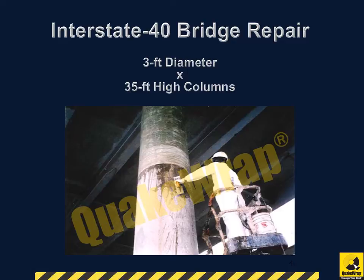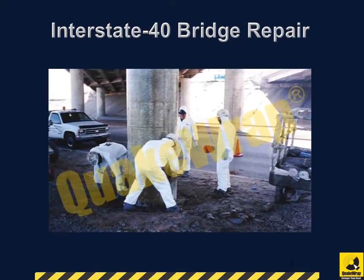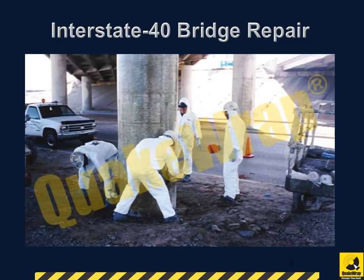Therefore, the QuakeRap FRP repair system was selected since it could provide the corrosion repair with insignificant increase to the piers' cross-section. QuakeRap composite glass fabric was wrapped around the 3-foot diameter piers, adding only a quarter of an inch to the column width.